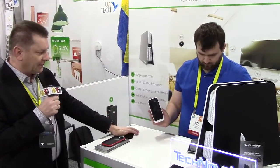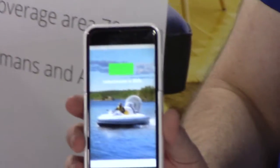Have a look, please, how it works. We are just activating the transmitter. It's off and within a few seconds it will be activated. Here we go.